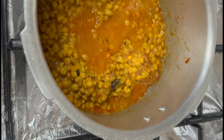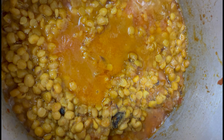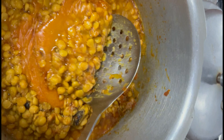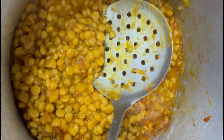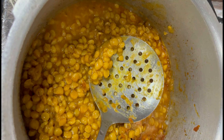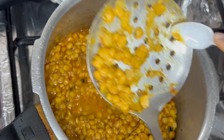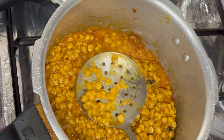Now we will check it. The dal has a very good consistency — it's not watery but has a thick gravy. There is no excess water, so we do not need to dry it further.